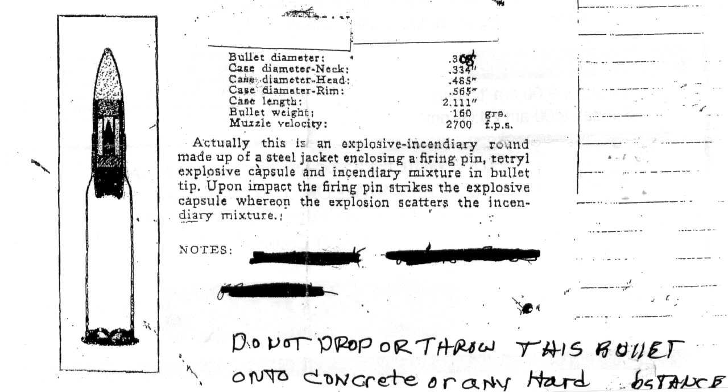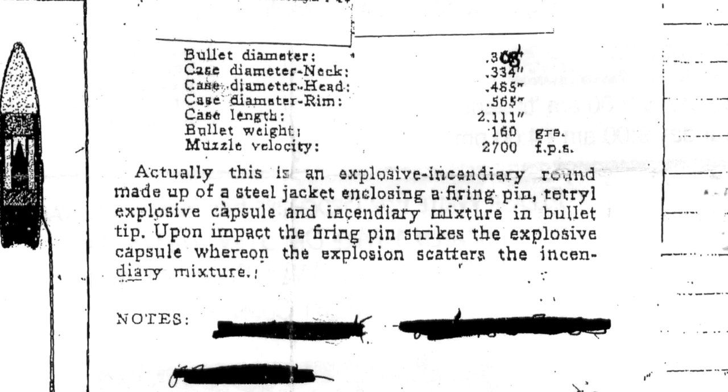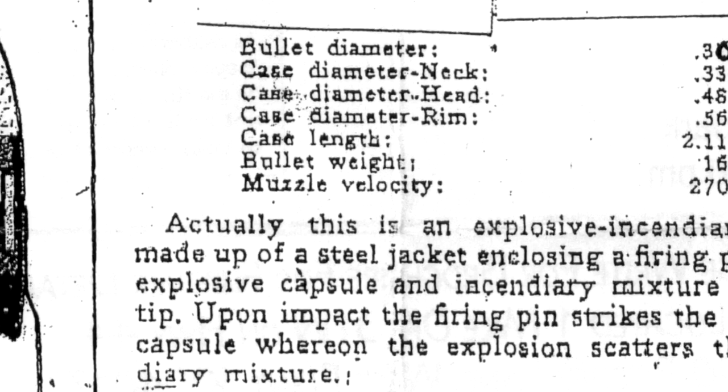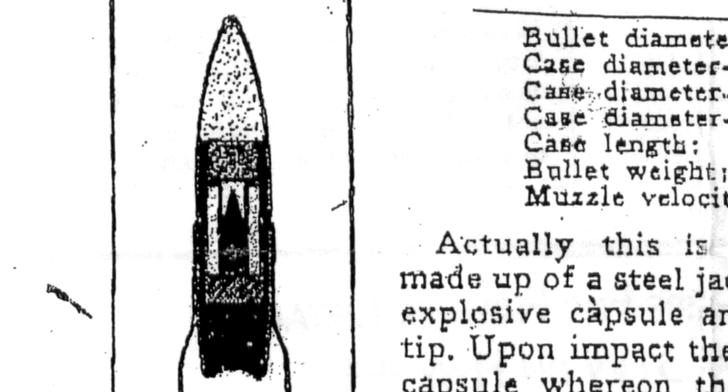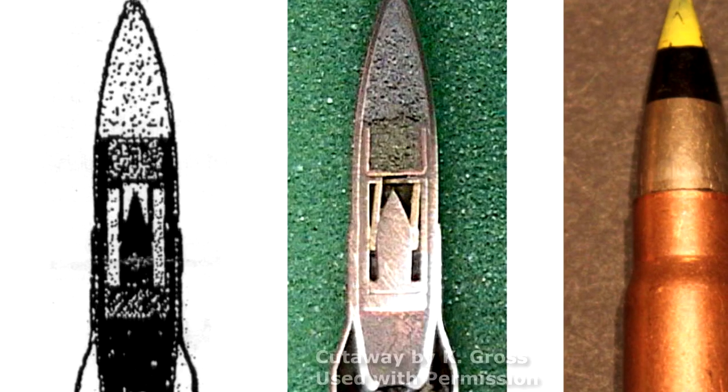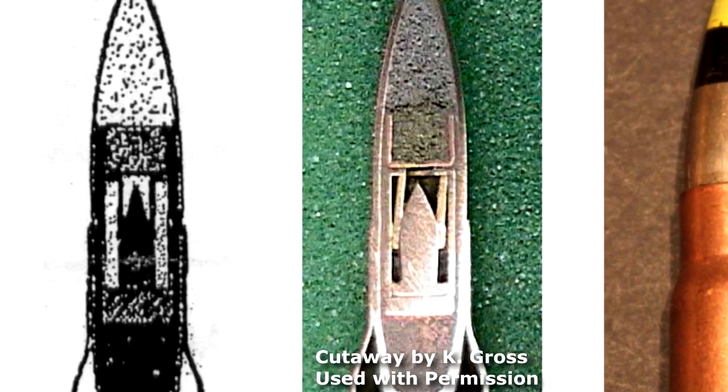This paper came with the ammunition. You can see at the bottom that it warns against dropping them on a hard surface to prevent detonation. It reads as follows: this is an explosive incendiary round made up of a steel jacket enclosing a firing pin, tetral explosive capsule, and incendiary mixture in the bullet tip. Upon impact, the firing pin strikes the explosive capsule, whereon the explosion scatters the incendiary mixture. This cutaway photo shows the internal composition of the bullet.